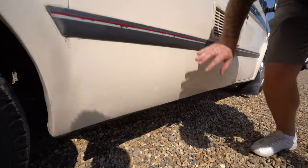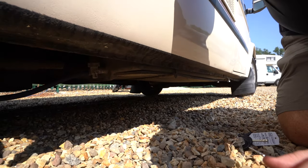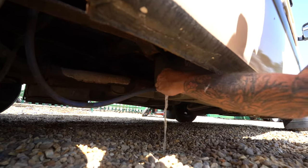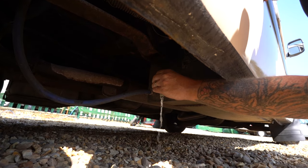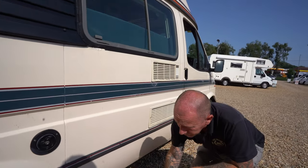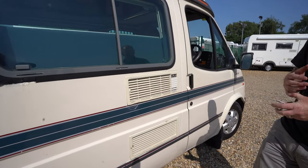Underneath here is your fresh water drain. You can see it - twist it open. Clockwise closes it. So you've got your fresh water drain, and waste water is on the opposite side.